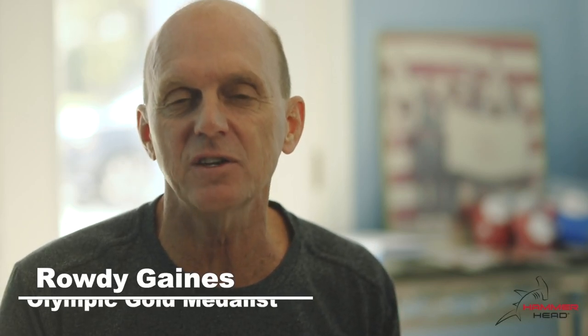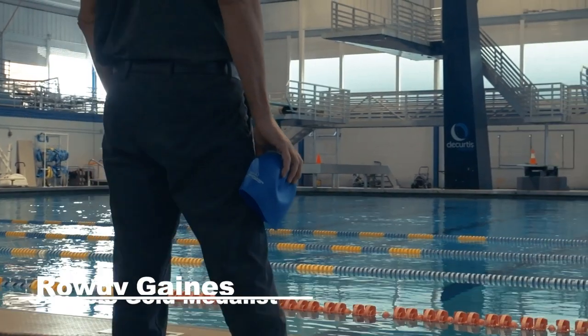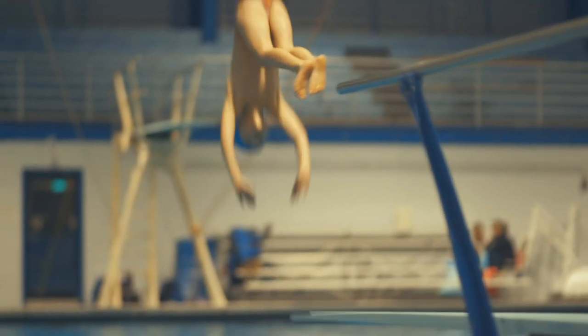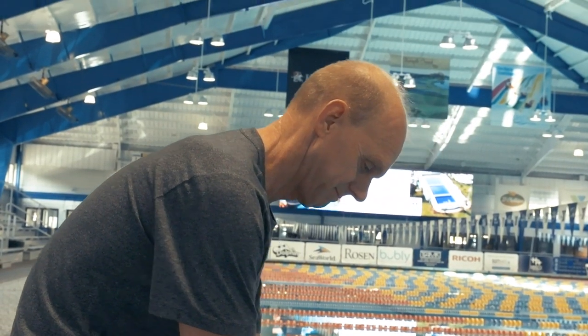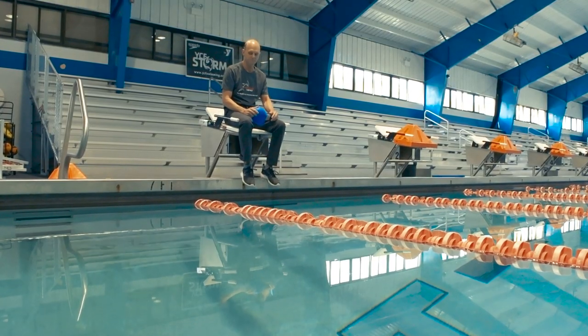The Hammerhead Swim Cap is nothing short of a game-changer for all swimmers. I am so incredibly excited to partner with Hammerhead in the mission to improve head safety. I've spent my whole life working to educate athletes and families on the importance of staying safe in and around water.